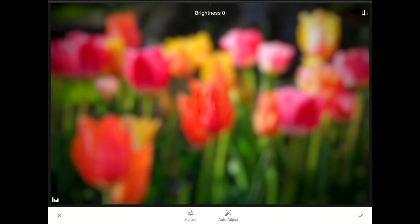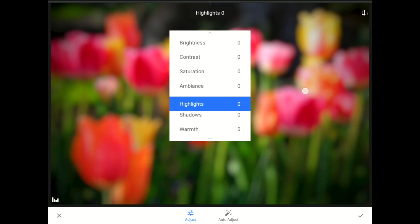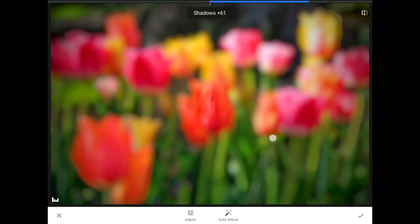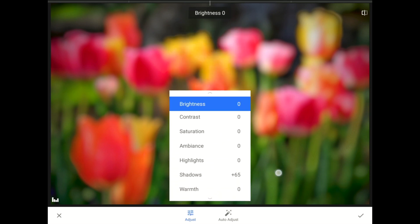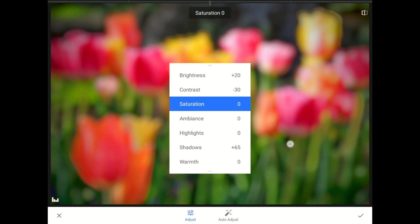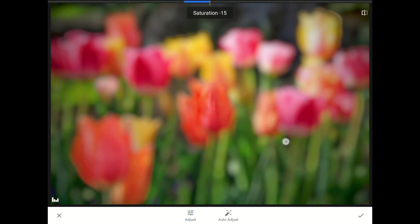In the Tune Image Toolset, I'm going to start by tapping Adjust on the toolbar, then swipe down to the Shadows Control and set the shadows to about plus 65. Next, I'll swipe up to Brightness and set it to about plus 20. Then I'll swipe down and set the contrast to about negative 30, and finally reduce the saturation to about negative 10.